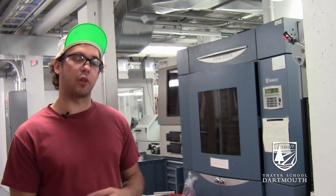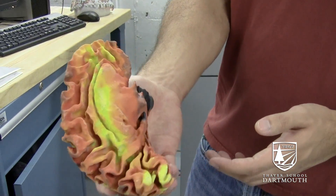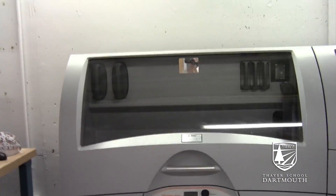We have three different 3D printers here, used for a variety of purposes. This is a 3D printed brain model showing an MRI scan.